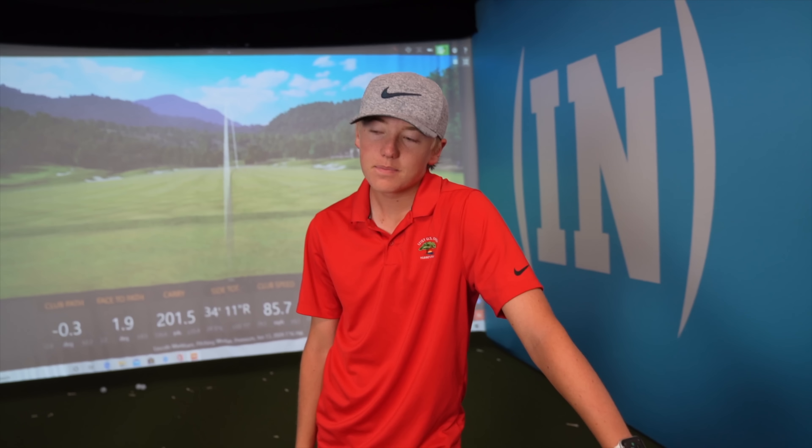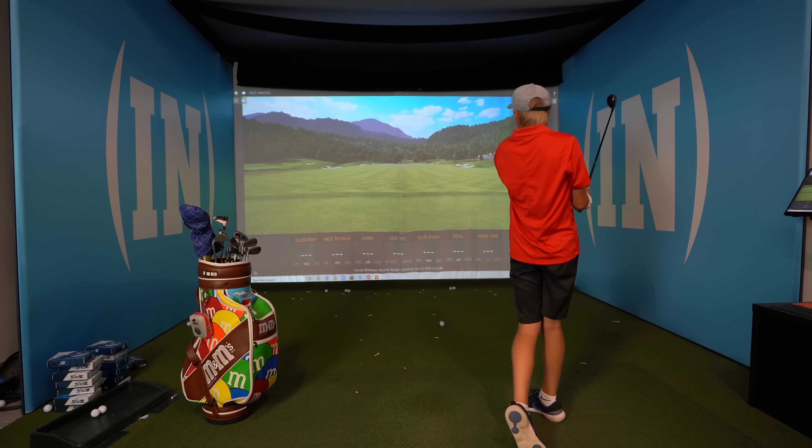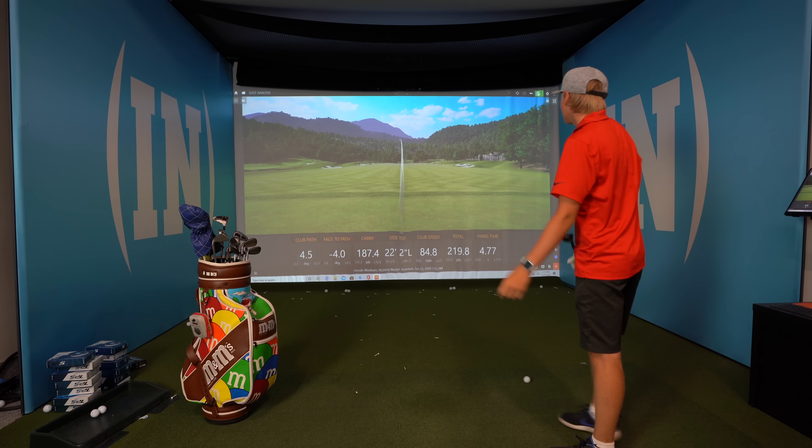So far, how do you feel about the golf tournaments you've been in? Of course it's golf — it could have been better, but pretty good overall. Do you think the Trackman has helped you? Yes, it really has. It's like knowing your numbers, and just coming in here and swinging especially at night.